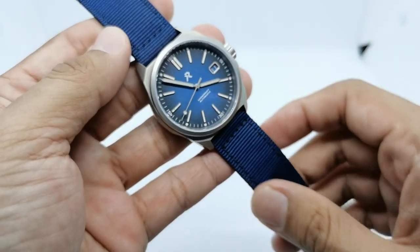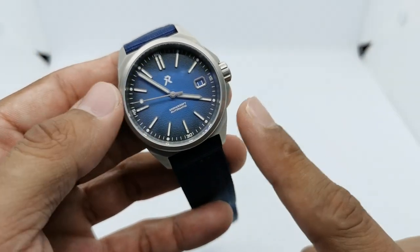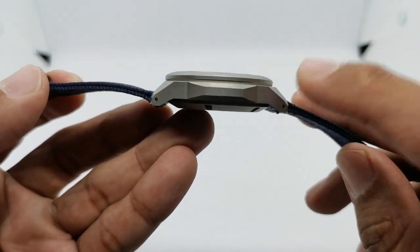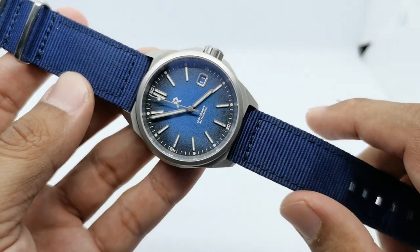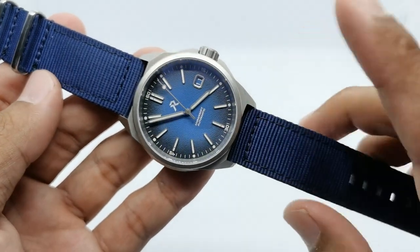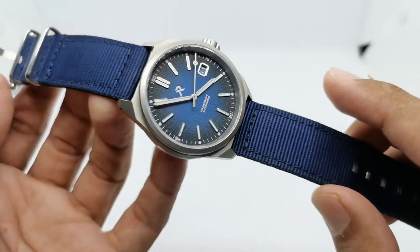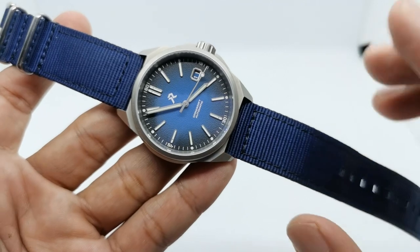Let's get back to the RZE Resolute. This watch is 40.5 millimeters in diameter, just 12 millimeters thick — a very thin watch — with a lug-to-lug of 46 millimeters and a 20 millimeter lug width, which makes it a very versatile watch. With a 20mm lug width, you have tons of different options in the aftermarket strap industry.